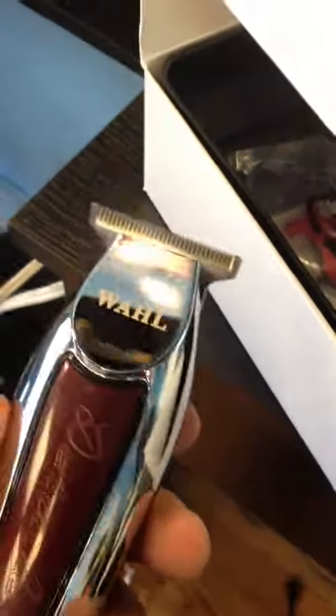I'll make a video on these devices. I'm about to use them right now. Oil them up real quick and try it out. This is your boy Jada Barbo, Uppercut Barbershop.